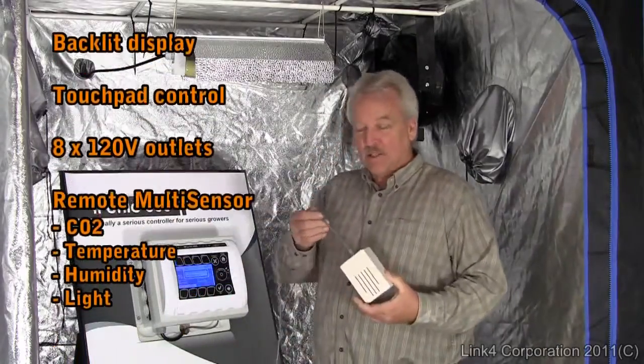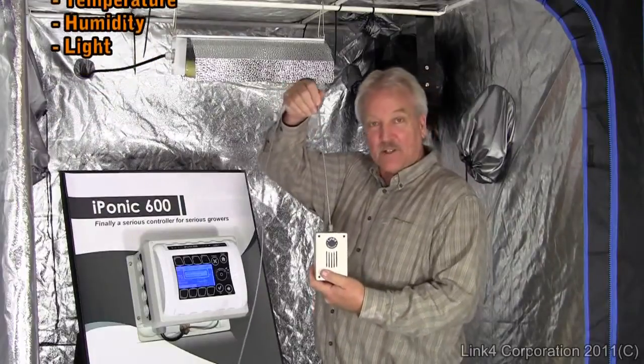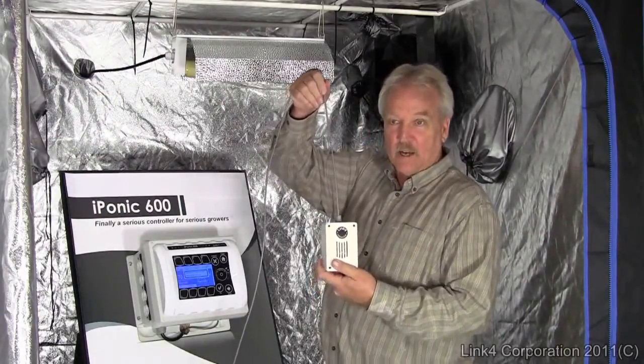It includes a remote sensor with a 16-foot cable which you can hang over the canopy. This monitors CO2, temperature, humidity, and light.